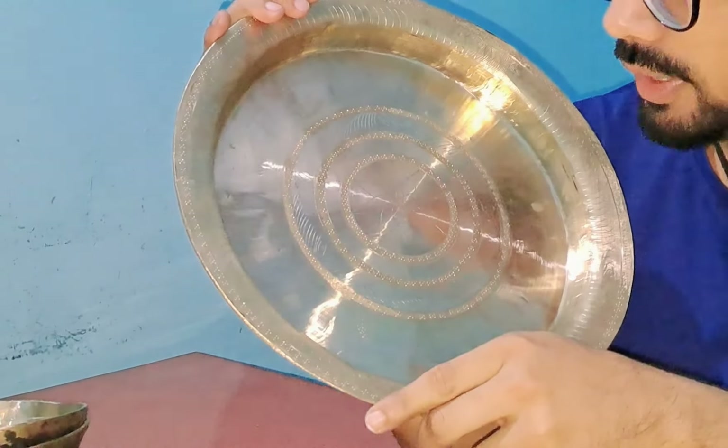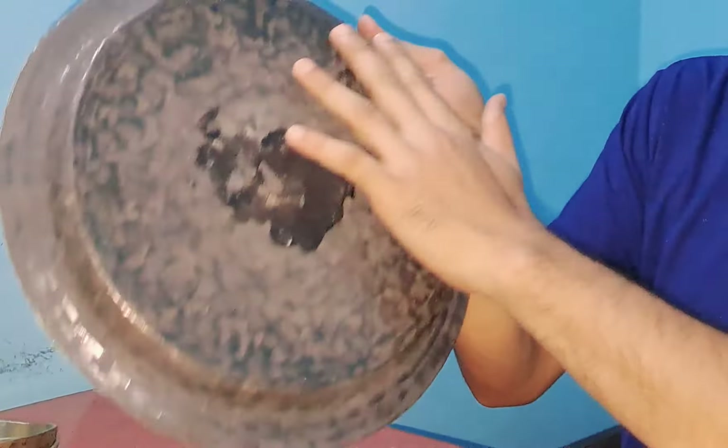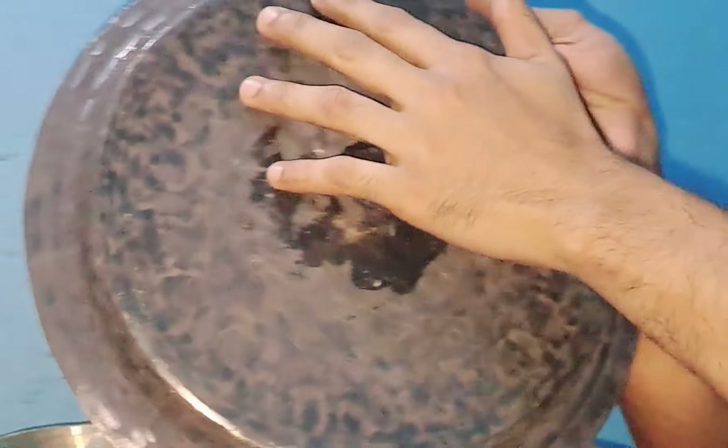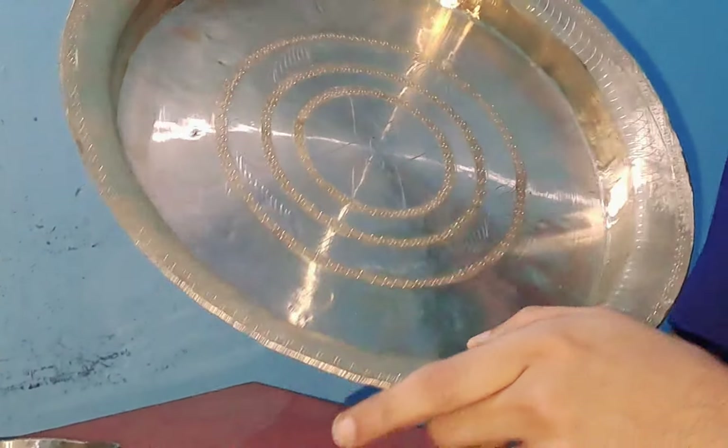This image will be finished. This image is slightly crossover, and this image is very plain. This image will be an interesting image. This image will be translated into a picture.